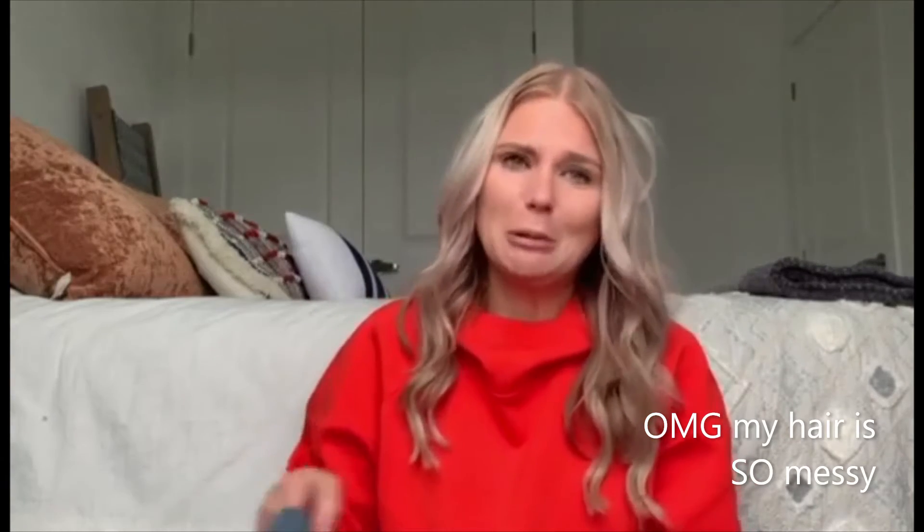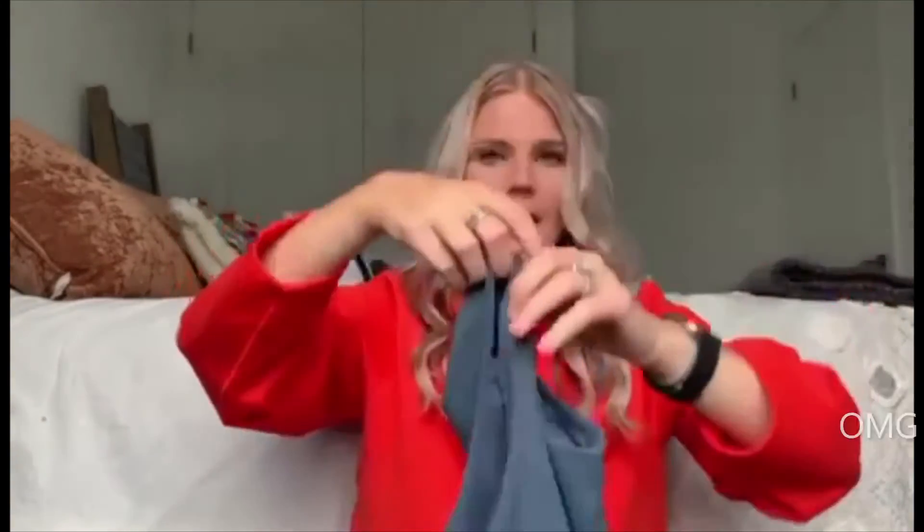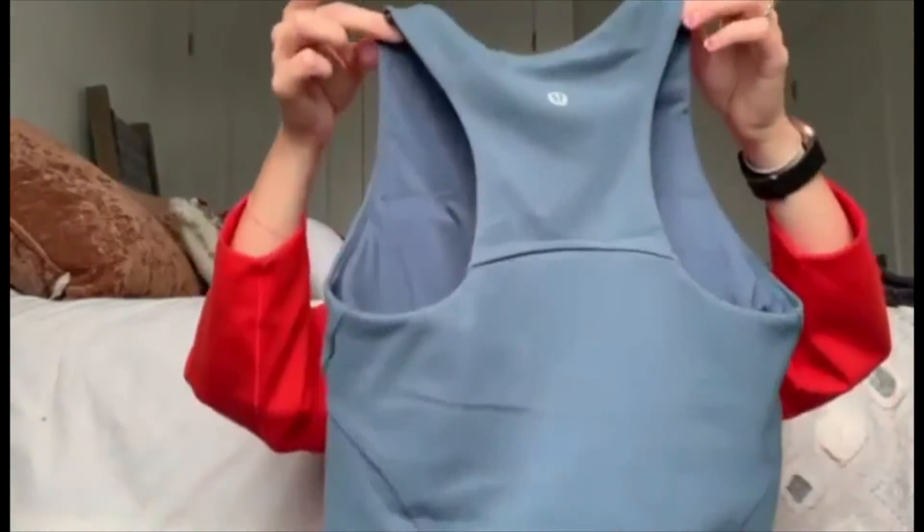The last thing I'm going to be showing you guys is the Invigorate Tank, which is new as of like two or three weeks ago. I got makeup over it when I was taking it off, so that's kind of a bummer, but this is it. This is in the color Iron Blue, which I believe came out last fall. This is a really great alternative to the Align Tank.